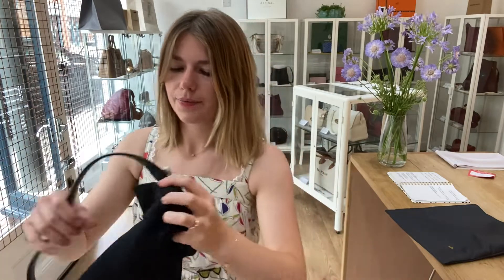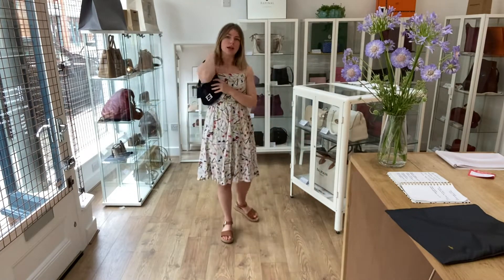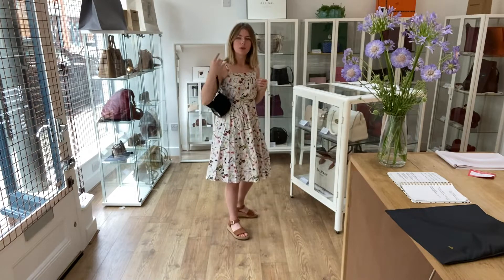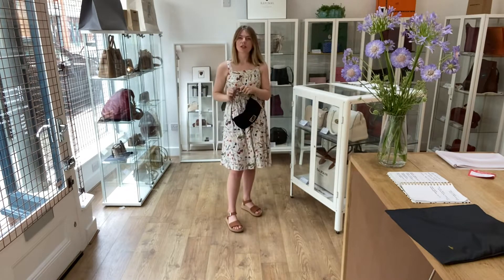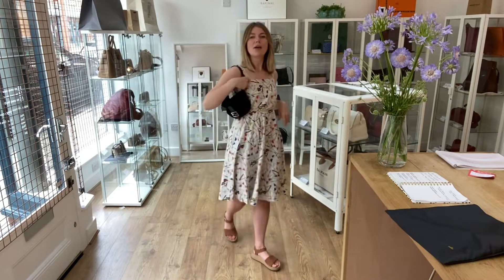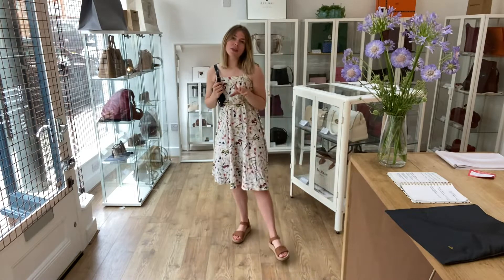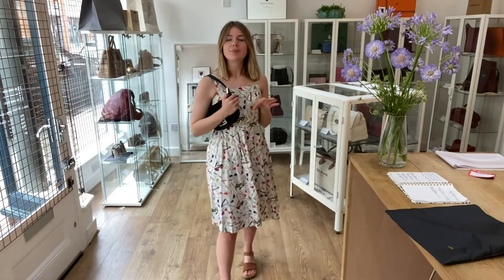I'll show you the sizing as well. It is a shoulder bag, so you can use it like that, or as a little tote, or just as a top handle. Here it is on me as a shoulder bag — I'm about 5 foot 4 and a UK size 8 for reference. All the exact measurements will be on the website.